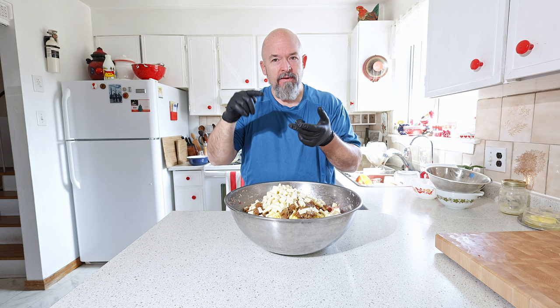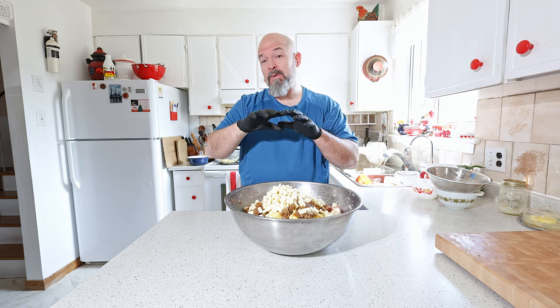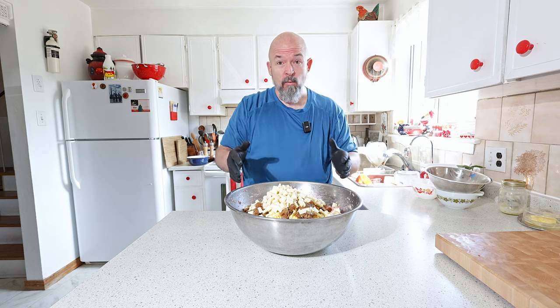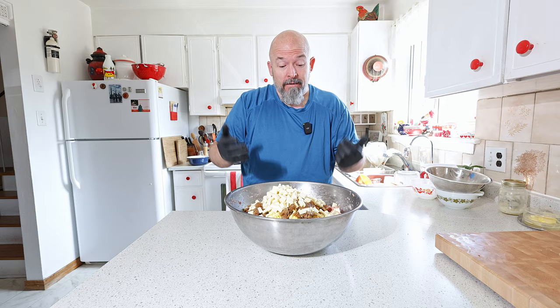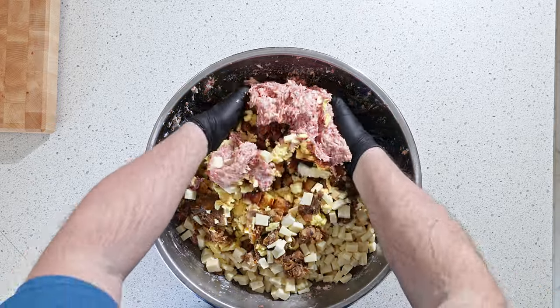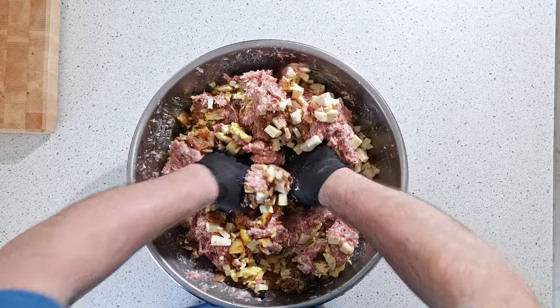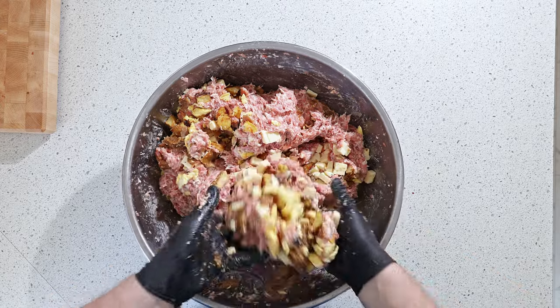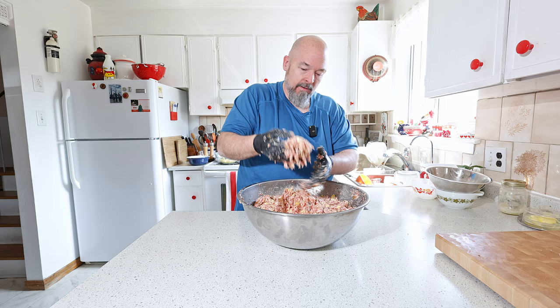I just want to say I did season the potatoes, eggs, and onions while I was making them, so the spice mix and salt I added was just for the meat component — I knew everything else had already been taken care of. You don't want to overdo it; you've got to be careful with that. Now I'm going to mix this all in. Oh my god, this smells so good — I can't wait to have these done in the smoker. Everything's nicely mixed.